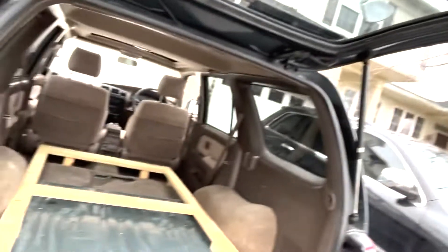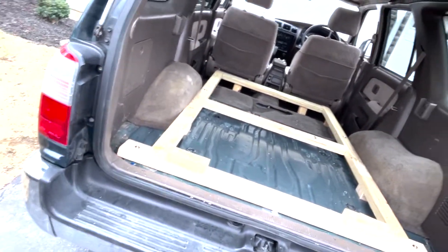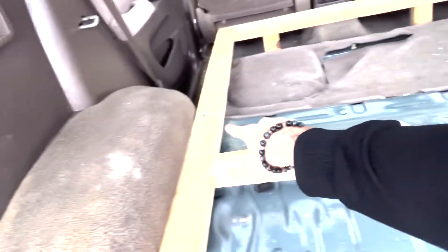I forgot to update yesterday — I'm about to leave for work, but I finished the frame. I bolted it right into the body of the car in four spots, right there.